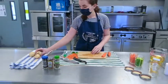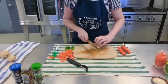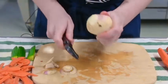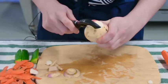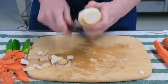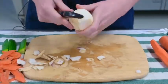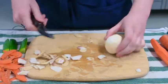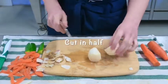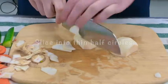Now let's do our turnips. I'm going to cut off the ends as well, and I'll use my vegetable peeler to peel them — be careful of your fingers. Once you have it peeled, cut it in half so it's easier to cut and you have a flat surface. Then just slice it into some really thin half circles.